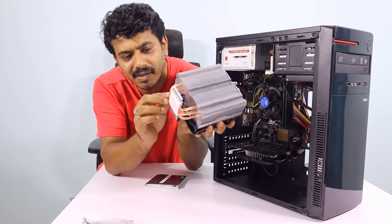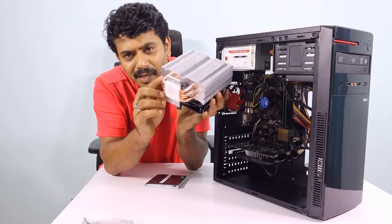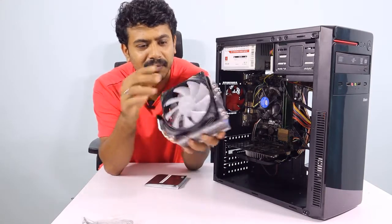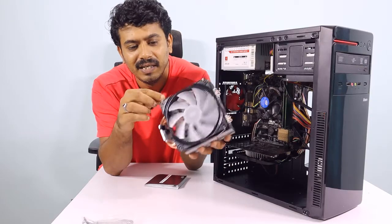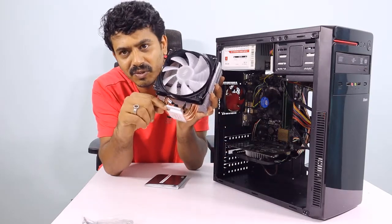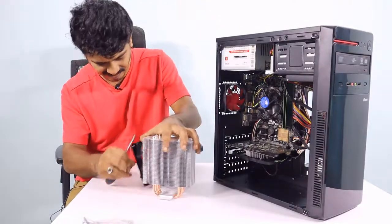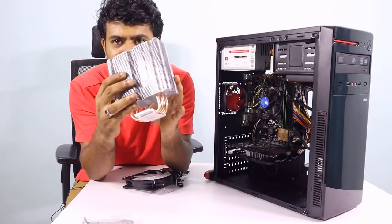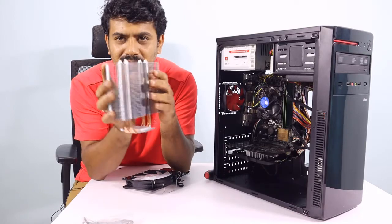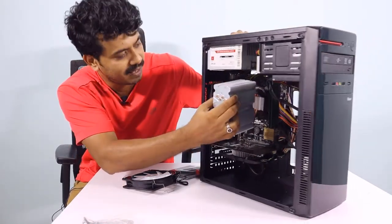If we use these copper pipes, the heat transfer will be perfect. Now we have to install this fan. The fan is a good thing. I don't know how much the fan costs, but we have to replace this fan.